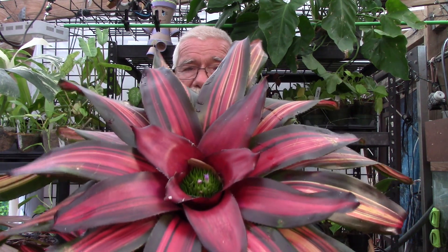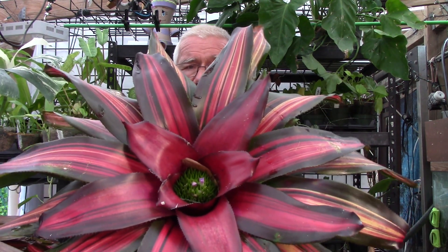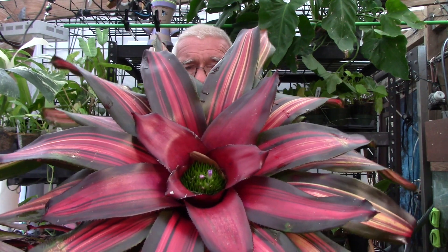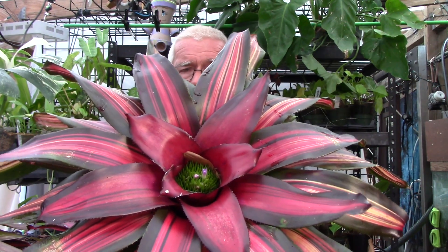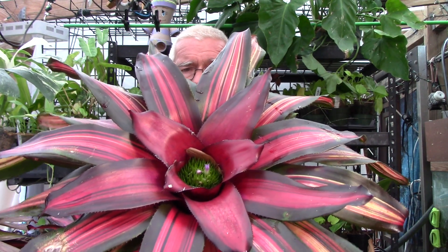Today we're going to be taking a look at a very interesting trait that the genus Neoregelia has when it comes into flower. Now if you'll remember, Neoregelia does not get an inflorescence that rises above the cup — it stays down in there like this. This is Neoregelia 'Cookie.' I think it's got some really pretty color. It is a hybrid and you can see the inflorescence right down there in the tank, and remember that it will never rise above the cup.